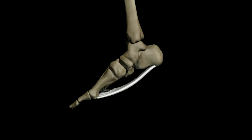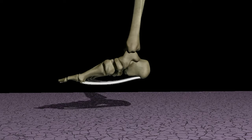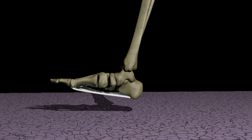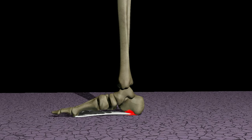While sleeping, the foot usually rests in plantar flexion. Upon taking the first step after getting out of bed, the plantar fascia is rapidly stretched. This places extra tension at the attachment of the plantar fascia to the calcaneus. If the plantar fascia is inflamed, this can be very painful.